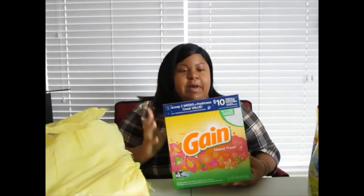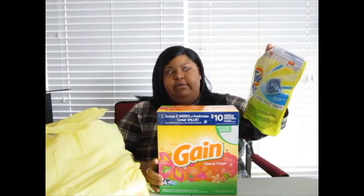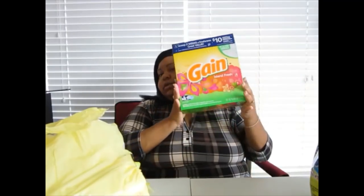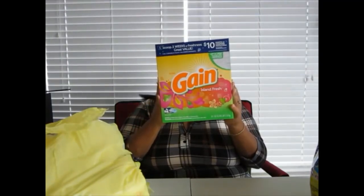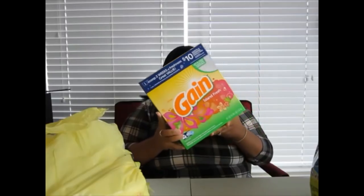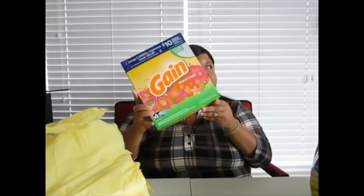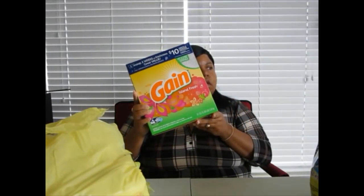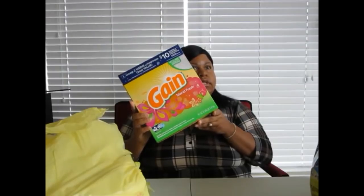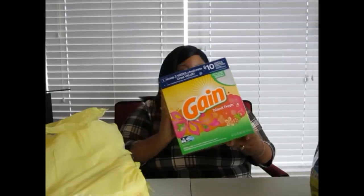I also love the smell of Gain so I went ahead and picked up the Gain powder detergent box. I used to use powder a long time ago and the bang for my buck is what it's about. This was ten dollars and fifty cents, but I got two dollars off, making it eight dollars and fifty cents. It cleans 40 loads the way I use it — the box says 80 but I put two scoops in all my loads.